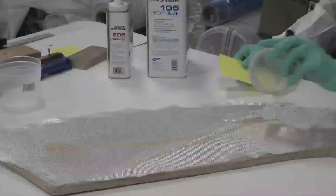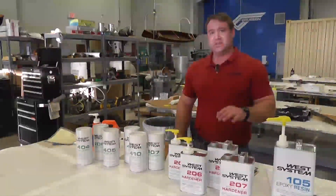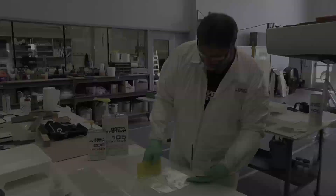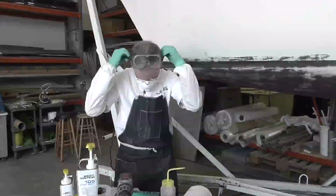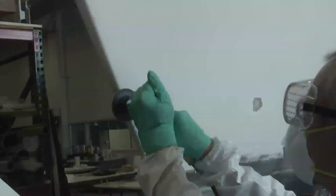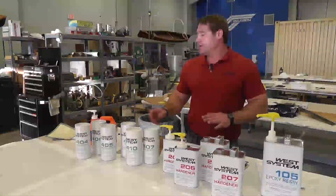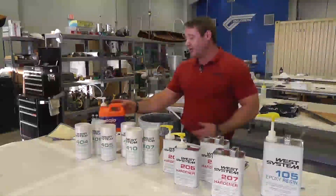Another thing to be aware of when using epoxy is how to use it safely. That generally means keeping it off of your skin. It's always a good idea to wear protective gloves or protective clothing. We recommend that you wear eye protection, and a dust mask when sanding epoxy. If you do get it on your skin, a waterless skin cleanser such as Gojo works best to remove it.